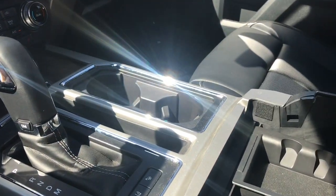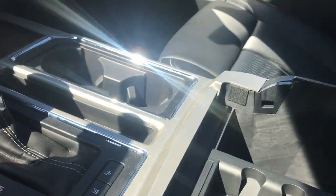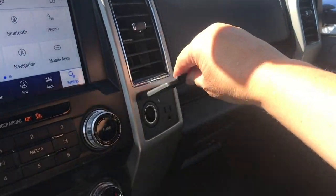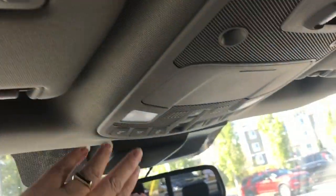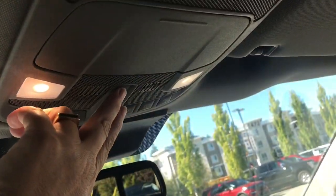Your armrest opens up and is quite generous — you can take the bin out, and down below is a 12-volt outlet. Off to the side is your 12-volt and 110-outlet, and you also have a locking glove compartment. Up above is your auto-dimming rearview mirror, universal garage door opener, lighting controls, sunglass holder, and there's a power sliding rear window.